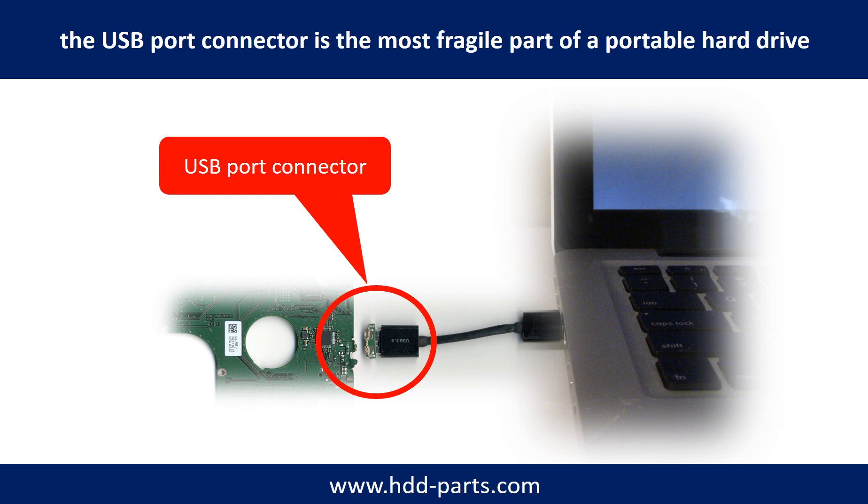Breaking the port connector is very common in portable hard drives, because the connector is soldered on a very thin PCB board — this is the most fragile part of a portable hard drive. One side of the connector is a heavy hard drive relative to the thin PCB board, and the other side is a fixed computer. The connector is like a fragile bridge in between. Every time you use the portable hard drive, you need to plug and unplug it.